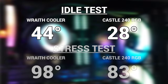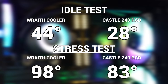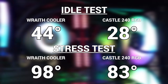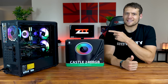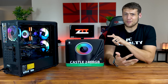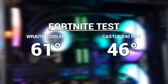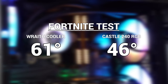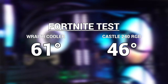The next test was a 10-minute stress test using EIDA64 — keep in mind your CPU will probably never see this kind of load, but with the stock cooler it climbed to a dangerous 98 degrees Celsius while the Castle RGB kept it at a nice 83 degrees. Worth noting the 2600X is at stock speeds with no overclock. Finally, the real-world test: a match of Fortnite. After about a 5-minute round, the stock cooler averaged around 61 degrees while the Castle RGB averaged an impressive 46 degrees Celsius.